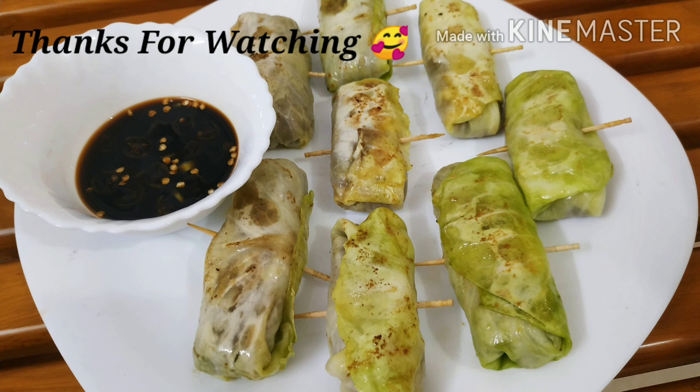Please like, share and subscribe. Please press the bell icon. I'll see you in the next vlog. Bye.